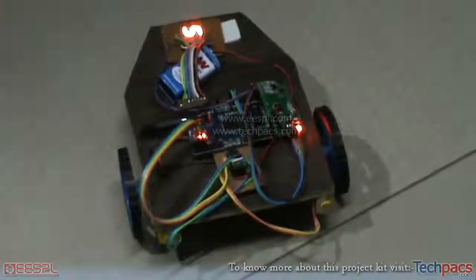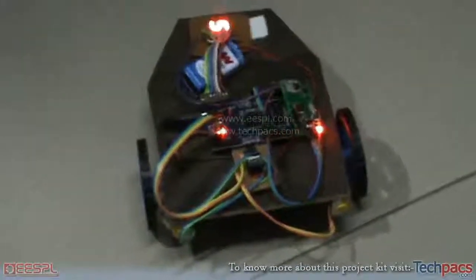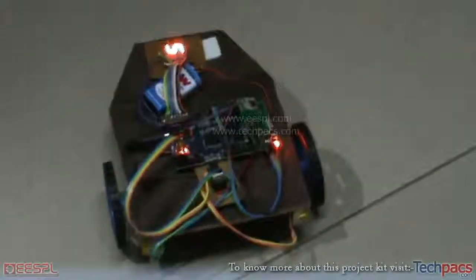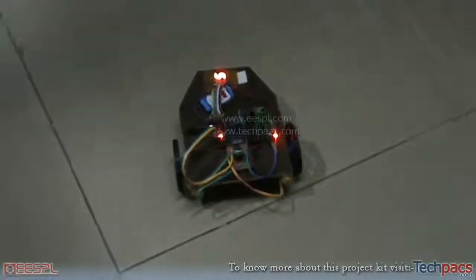Hello friends, this is Kirat from Engineering Major Projects. Today I am going to demonstrate a very interesting project — this is the wireless Robo car. As you can see, it is a robotic car with two wheels powered by these tiny geared motors.